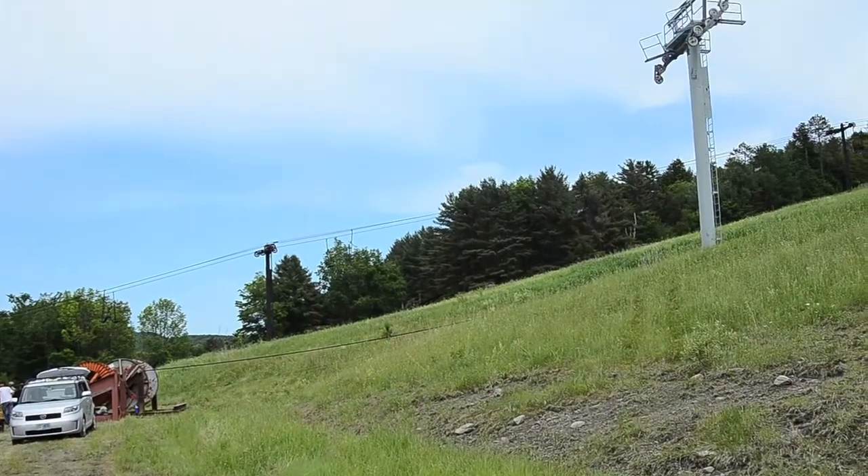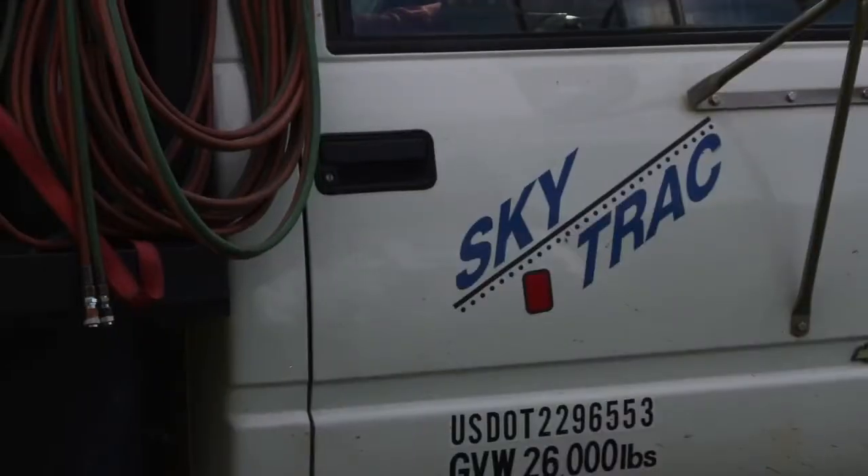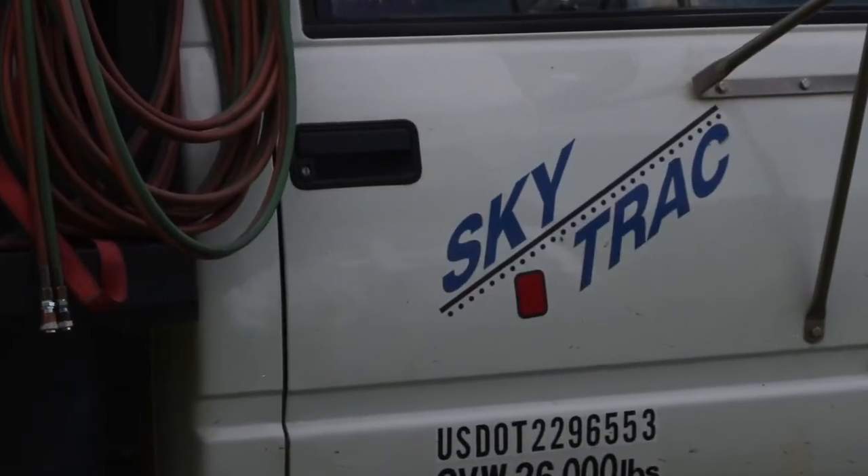This is Rick Davis from On the Chairlift, and we are pretty excited to be here at the Ascutney Ski Area, where they're actually taking down a high-speed quad. With us today, all the way from Whitefish, Montana, is Mark Hazelby with SkyTrak. Mark, thanks for taking the time. I know you guys are busy and on a pretty tight schedule.